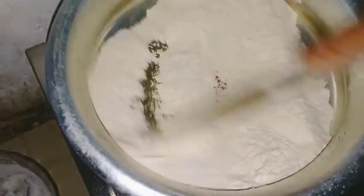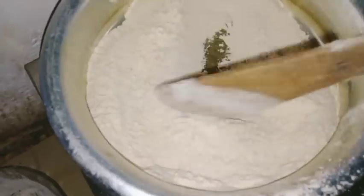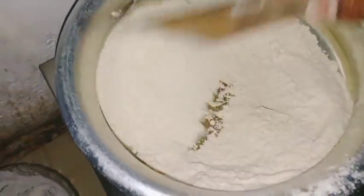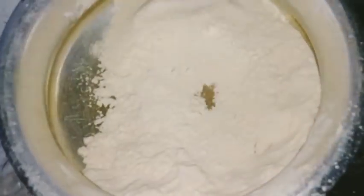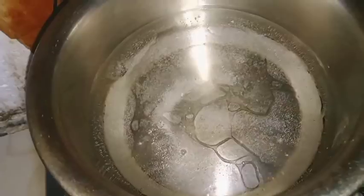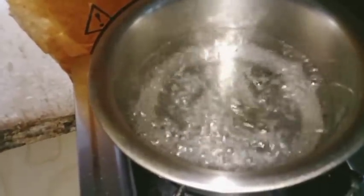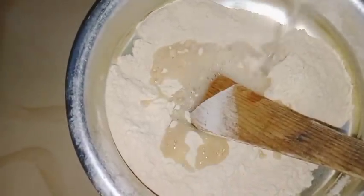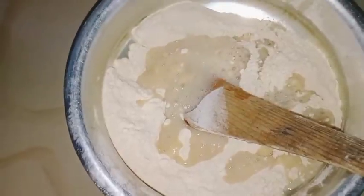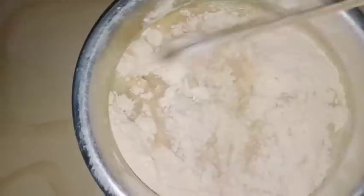Now, I am going to put the gothambu in. I am going to put a loaf of lime on top. Now I am going to put one measure in the top. I will add 1 tablespoon of oil to make it a little bit smooth.